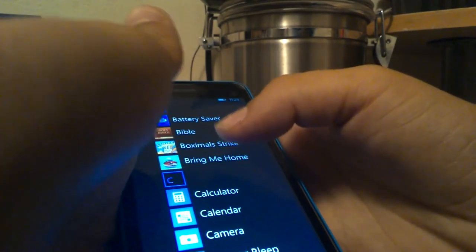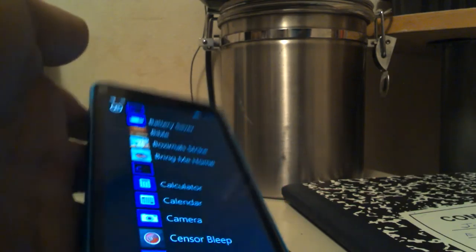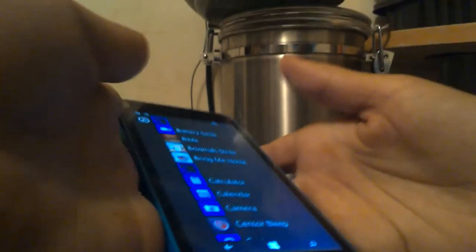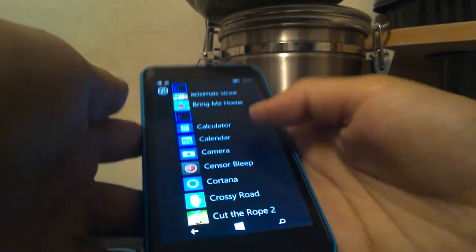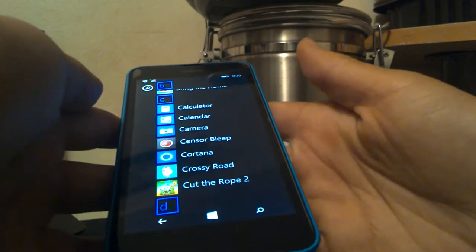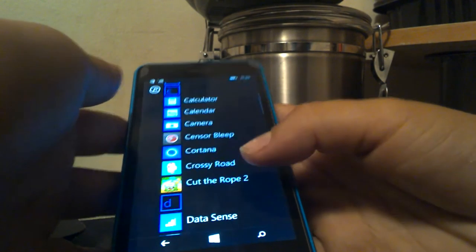Alright guys, back to getting the YouTube video done. Then you got Cortana — everyone knows Papa loves that Cortana.